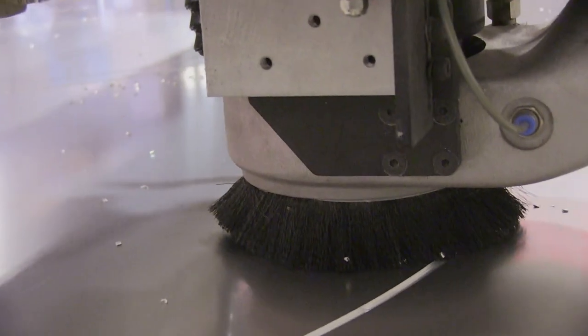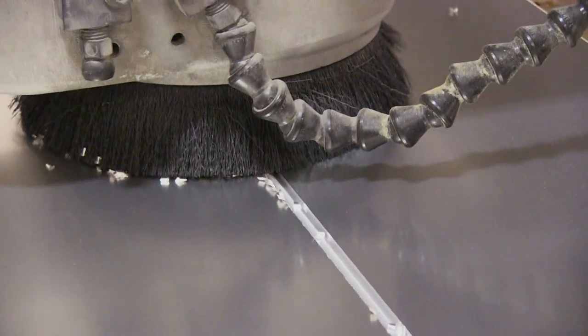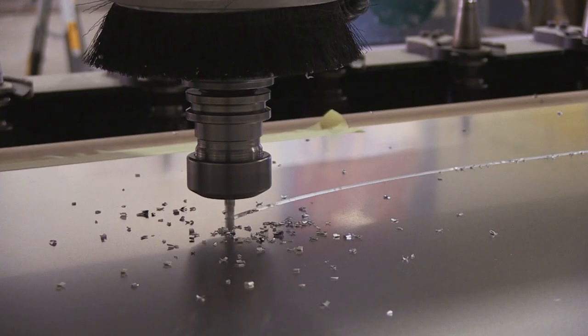Today I'm cutting out the channel letters for the Amazon backers in eighth-inch aluminum. With eighth-inch aluminum you want to make sure it's well lubricated because the bits can get hot and they can melt or chip. The blade is pretty badass — it's about 20,000 RPMs as it's ripping through that aluminum.